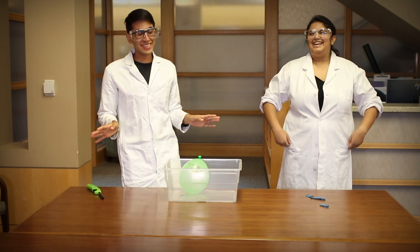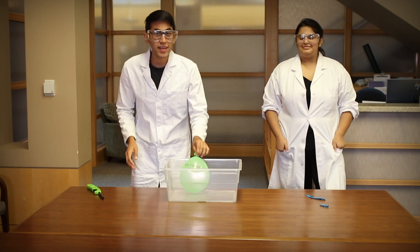Sorry, that part scares me every time. Now we're going to take the balloon with water in it and put it in the fire.